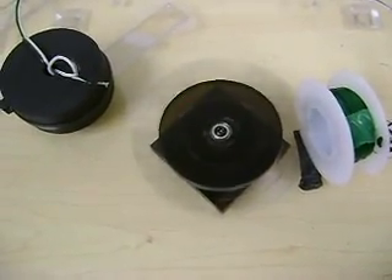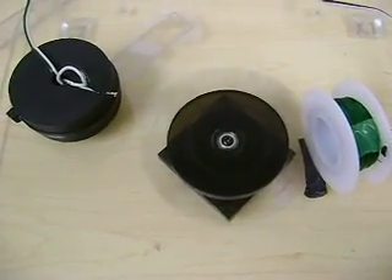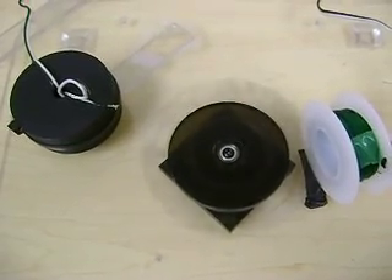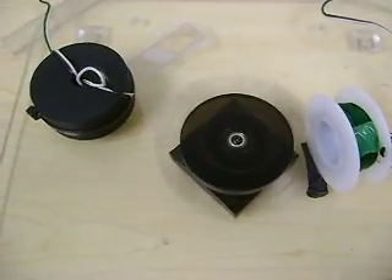It spins up pretty fast. I haven't measured the RPM yet — I'm going to try that later. But I want to go with a smaller rotor; just everything is easier to work with.